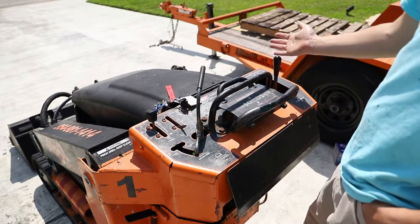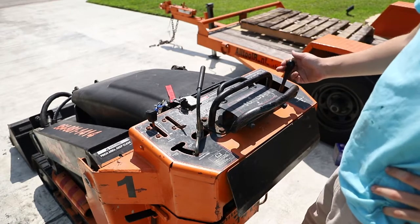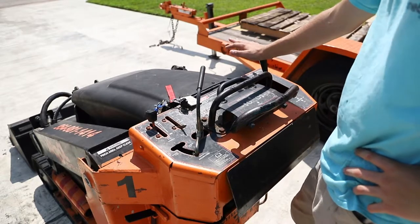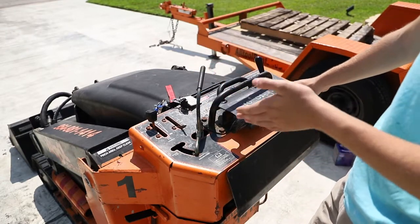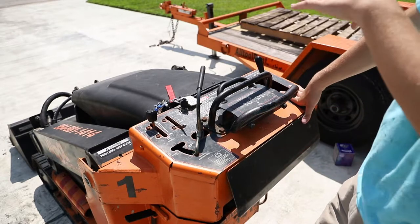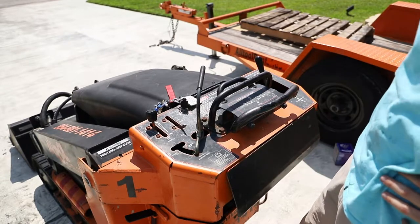The most important one I would call is your loader joystick. This is your loader control — pull it backwards and it goes up, push it forwards and it goes down. If you push it all the way forwards, you'll feel this little detent right here and it will click — that's called floating. That means the hydraulic cylinder that controls your boom arm is now just free, so if you're going up, the bucket will just go over, and that's really great for grading.